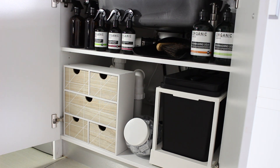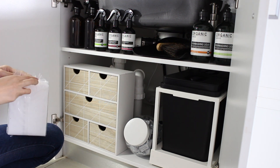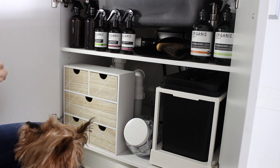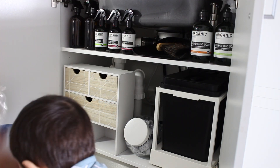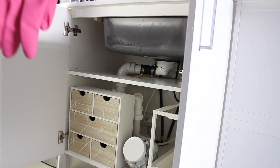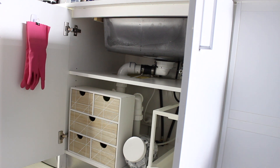In these little drawers we keep bin liners, sponges, disposable gloves, and a couple of essential oils. We have since secured these drawers to the cupboard so that they don't wobble about when we open and close the doors. Then my dishwashing gloves just hang on a bull clip and a stick-on hook on the door.